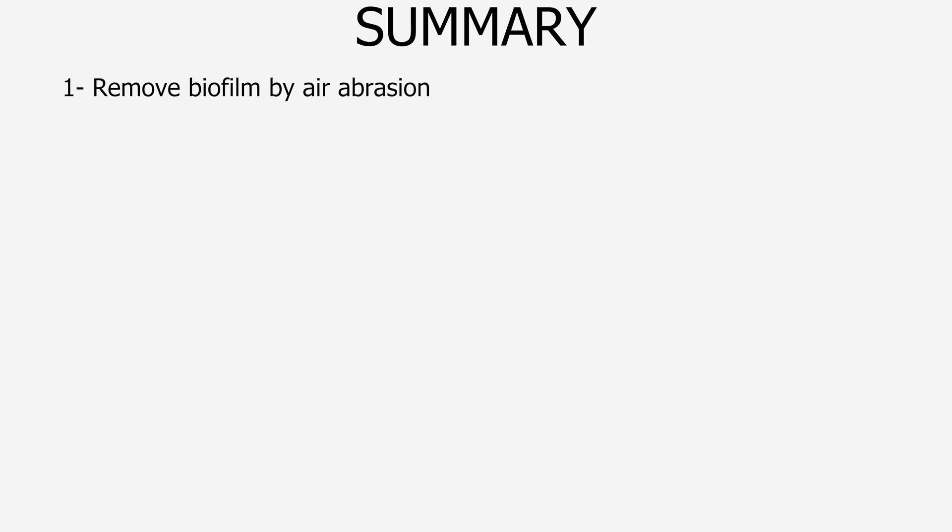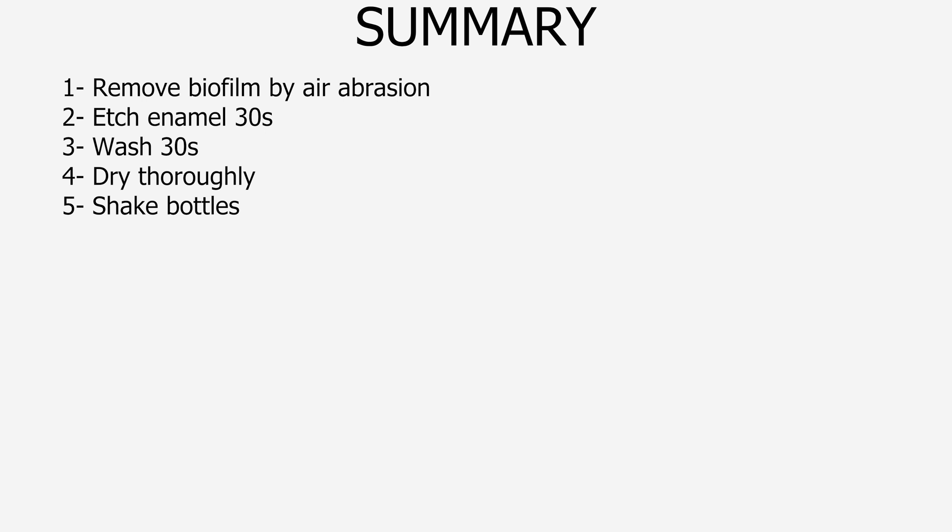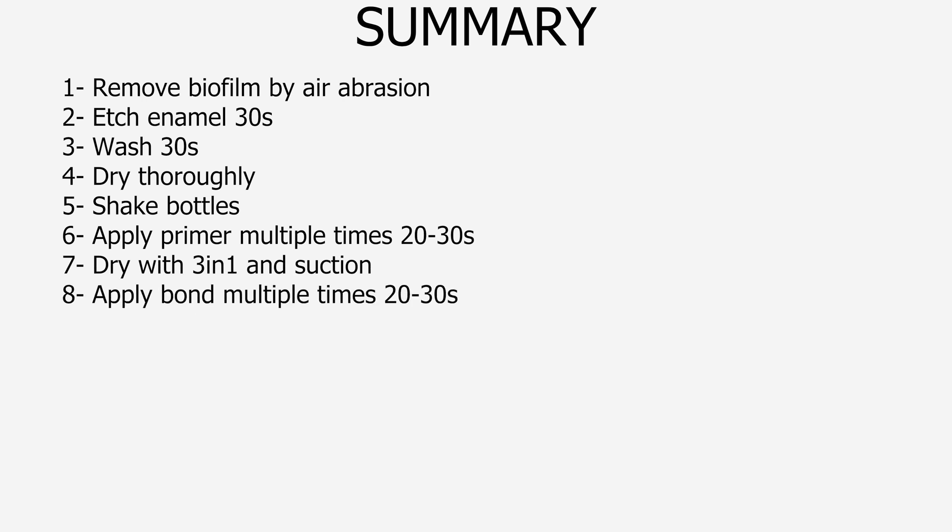In summary: remove biofilm by air abrasion. Apply acid etch to the enamel borders for 30 seconds, wash for as long as you've etched, and take your time drying. Have the bond dispensed just as you need it, shake it, then vigorously apply and refresh for maximum efficiency of the chemistry. After 30 seconds with a single bottle system, dry with active suction and light cure. Most issues with post-op sensitivity, marginal leakage, and premature bond failure should be dealt with. With a two-bottle system, do 20 to 30 seconds with the primer, dry with suction, then repeat with the second bottle for 20 to 30 seconds, dry, and follow the usual curing times. It wasn't quite 15 minutes, but not far off. We look forward to seeing you again at the next video.